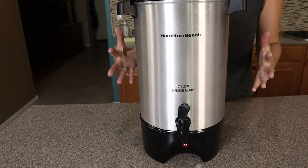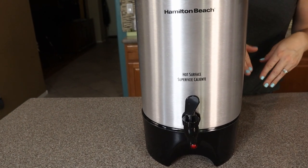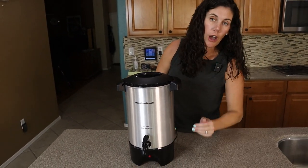It is a no-frills, easy-to-use, substantial commercial-grade urn. You're just going to fill the inside with water, and it automatically turns on once you plug it in — there's no on or off switch.